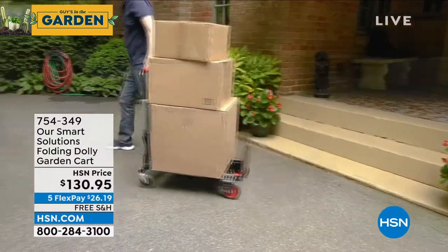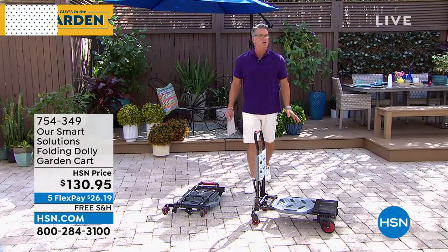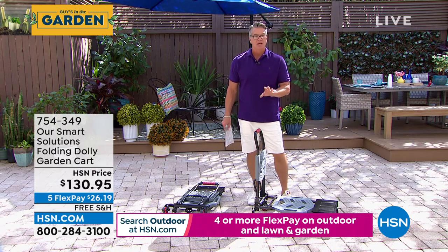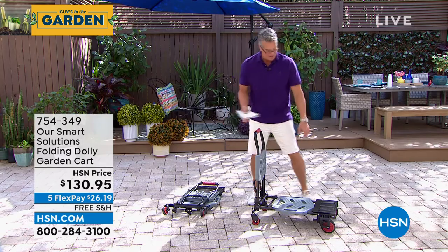It'll easily move as a dolly, trolley, cart, push cart — whatever you need it to be — over 300 pounds, 330 pounds. It folds down so you can put it in the back of your car. You will love it.